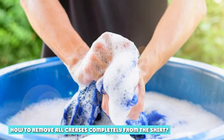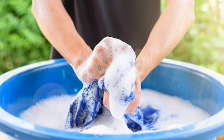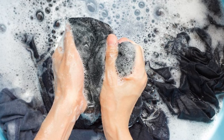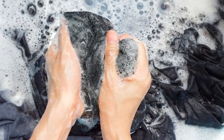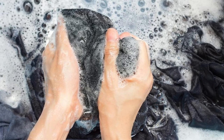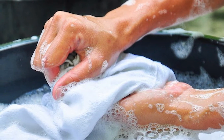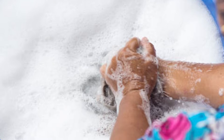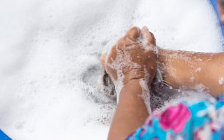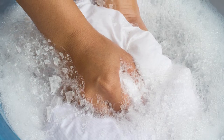How to remove all creases completely from the shirt? To remove creases, you should start with a damp shirt rather than a dry shirt. To get the creases out of your shirt, you have to iron it while it is slightly damp, as all fabrics are pliable when wet. Especially cotton and linen — these should absolutely be dampened. You can either take the shirt from the drying line before it is completely dry, or you can spray water with a spray bottle to lightly dampen the shirt. If you are using a steam iron, the steam from the iron will dampen the surface just enough.